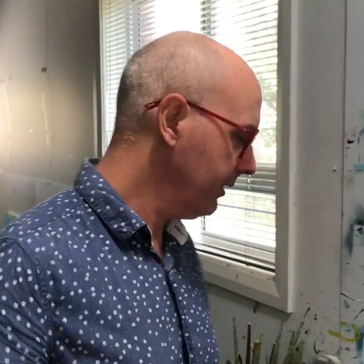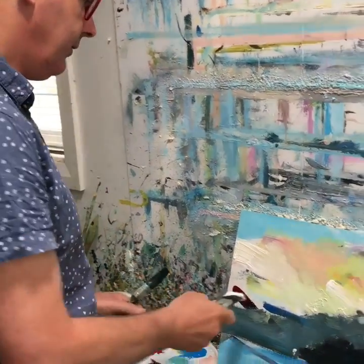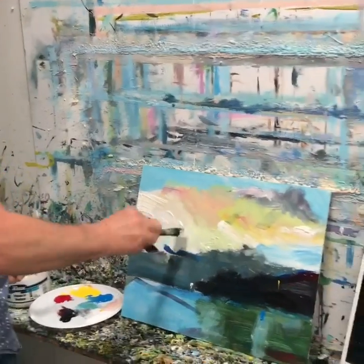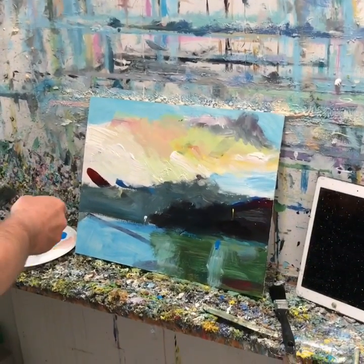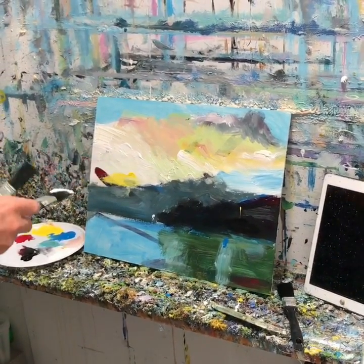Hi folks, Richard here again. Second part of my painting process, blocking in. You might remember last time I just had a few directional lines here. This time I'm trying to construct some basic slabs of colour and give a bit of form to the landscape.